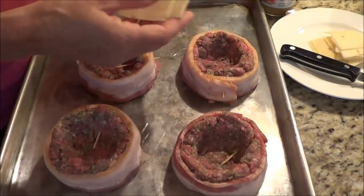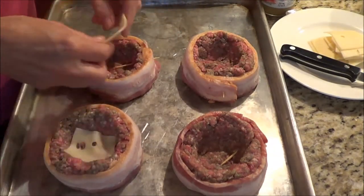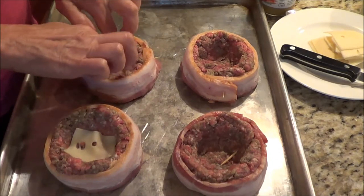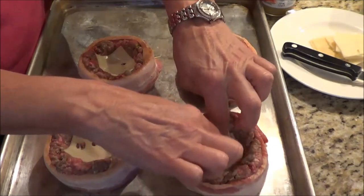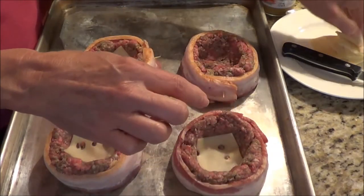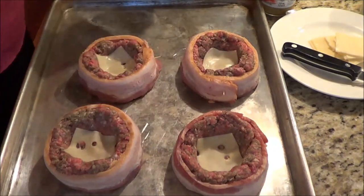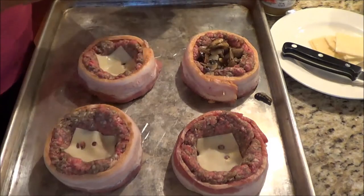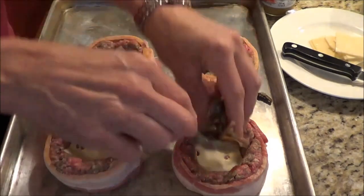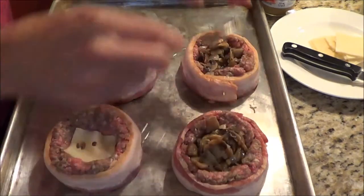I love Swiss cheese, so I'm going to put a slice of Swiss cheese on the bottom. The nice thing is because the hamburger is still raw you can press it around and make it thinner or higher, just make a good shape with the hamburger patty. Now I'm going to add about a tablespoon of mushrooms and onions.